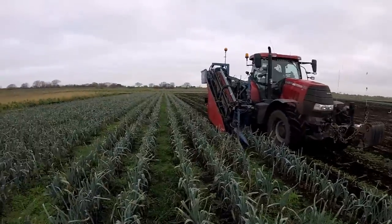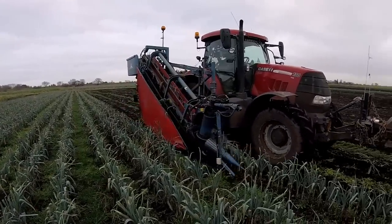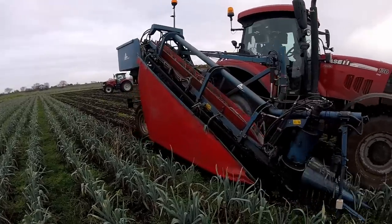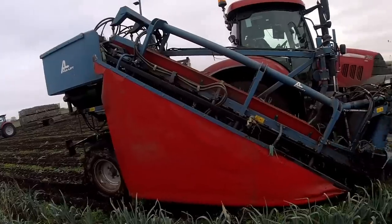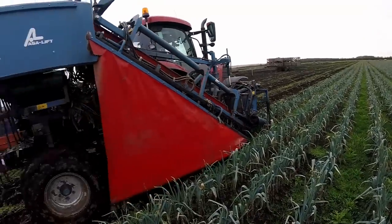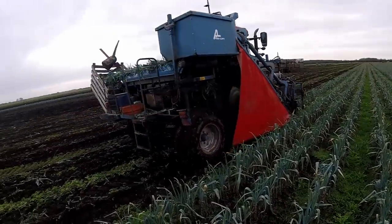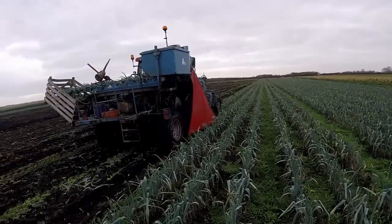Simon's just coming past me now so we'll have a look. He's got a Puma CVX and this is an Azelift PO335 leek harvester, which can also be used to lift carrots. We'll have a look at how it lifts them, what it does, and how it puts them in the boxes.